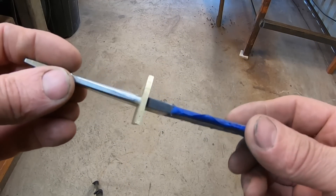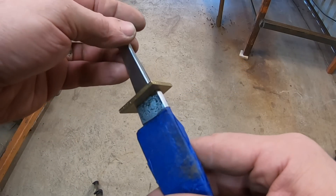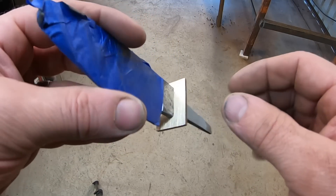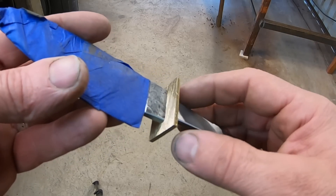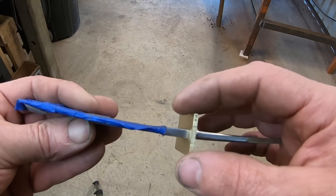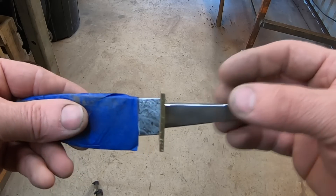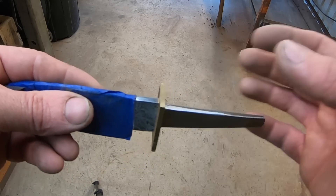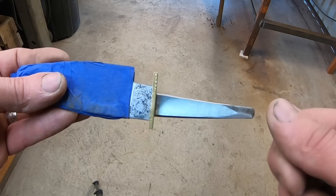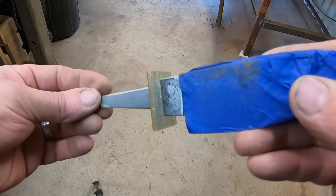There's our second bolster fit-up. On this thinner, eighth-inch stock, overall it's easier to fit a thinner bolster because you're working with less material and the distance you have to fit is a lot less. One drawback is that as you're fitting the guard with any kind of pressure, this thinner material can bend pretty easily. That can be alleviated with a really good driver — I just have a piece of pipe — but you might have to come back and straighten or flatten it on an anvil. Overall though, it's an easier fit-up because there's less material to deal with.